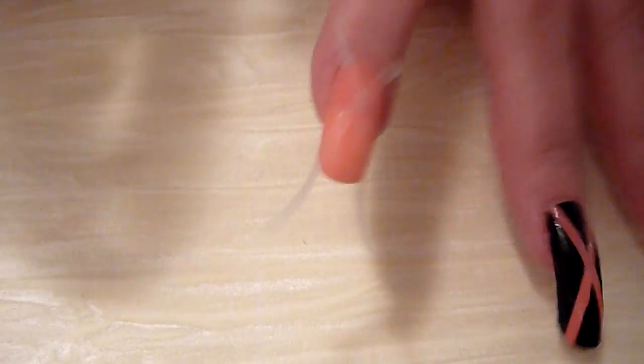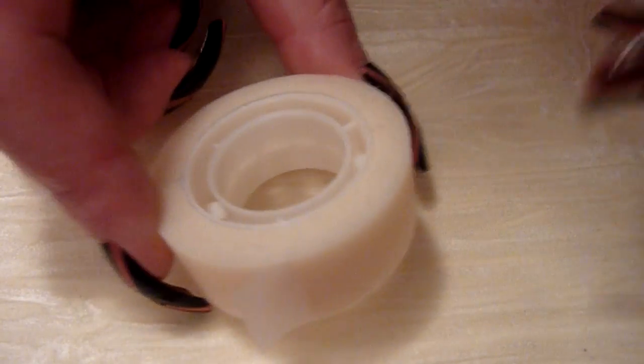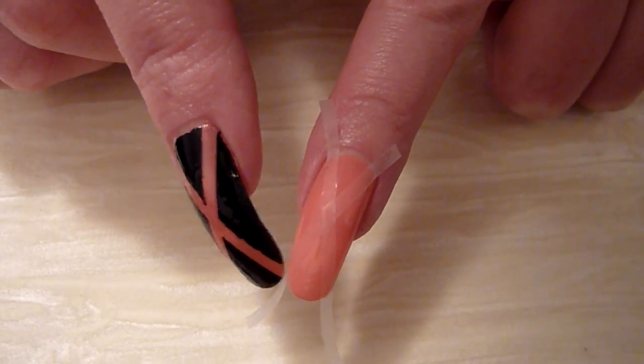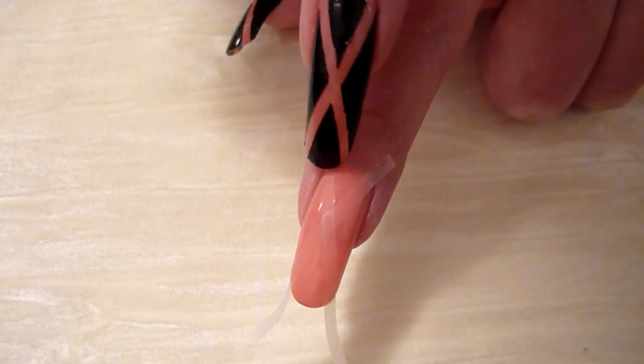I'll show you how to do them now. I've got some tape — scotch tape, invisible tape. I've put two thin strips: one going that way, one going that way.